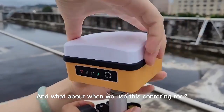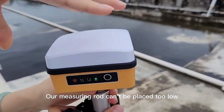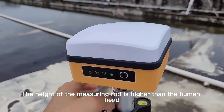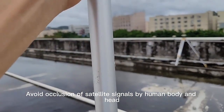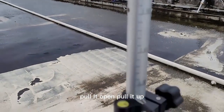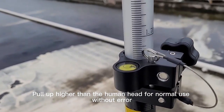When we use the centering rod, our measuring rod cannot be placed too low. We need to make sure the height of the measuring rod is higher than the human head, to avoid occlusion of satellite signals by the human body and head. So we should pull the measuring rod up — higher than the human head — for normal use without error.